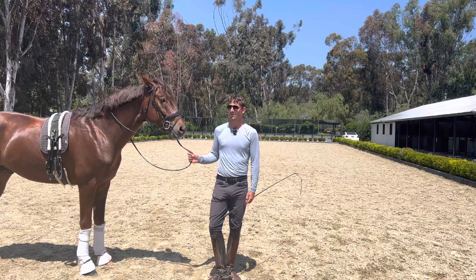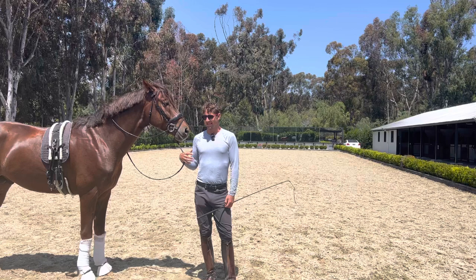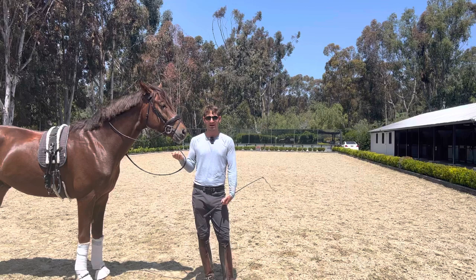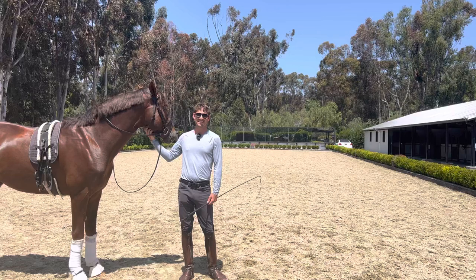I was thinking to myself: how am I going to teach this horse to piaffe if I have no solid wall? That was the only fence there — no solid wall, no round pen. So I started thinking about how to teach this horse to piaffe without a wall. I love horsemanship because it's something you can be up late at night thinking about your problems and figuring out a path moving forward.